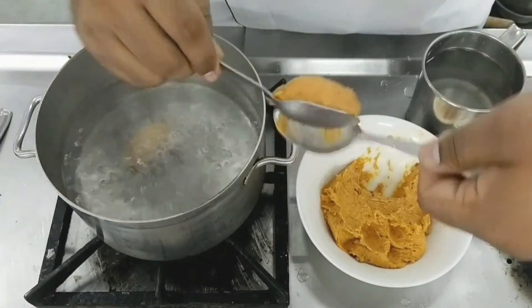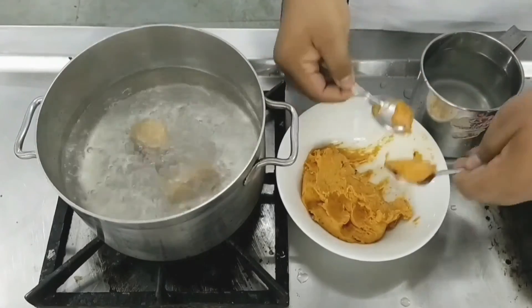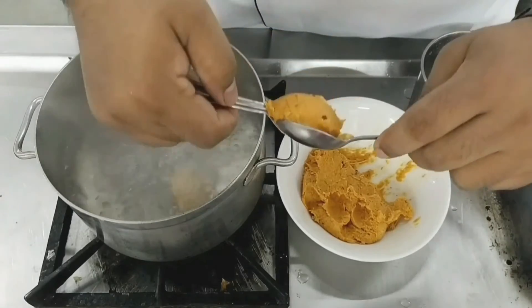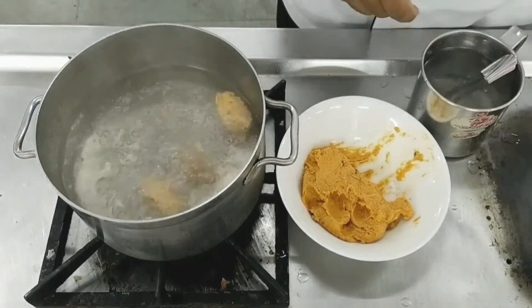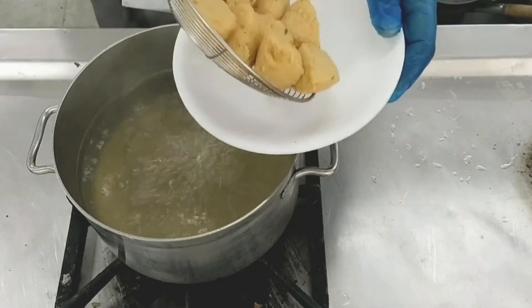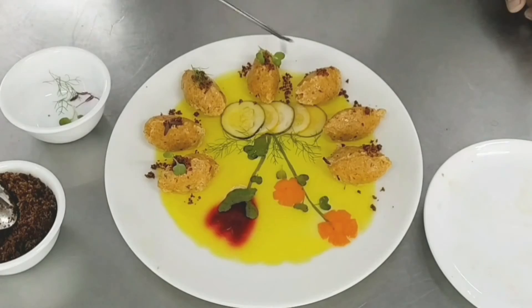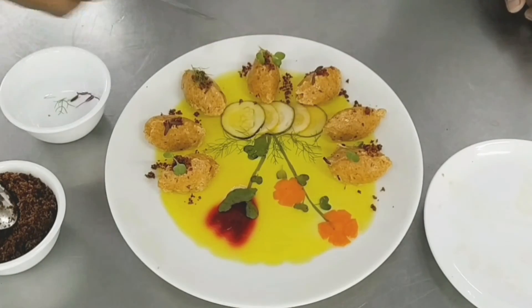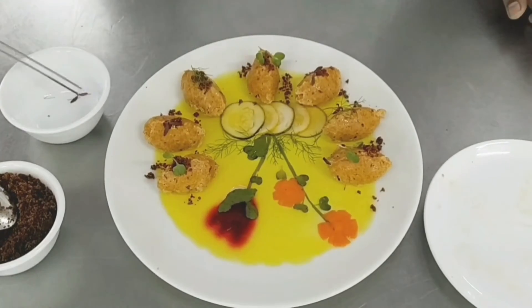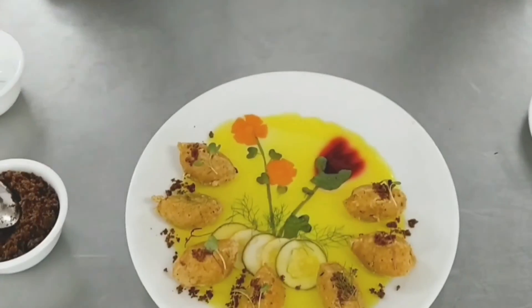The size of the quenelle depends on the chef — small or large. They can be individually portioned or placed on a platter for the buffet. Shape the quenelles and poach for about 10 to 15 minutes. Once floating, remove them, cool completely in the fridge, and serve as a charcuterie product. Here we've placed the quenelles on an aspic jelly-decorated platter, added some bacon soil on top, and decorated with microgreens — now ready for the buffet.